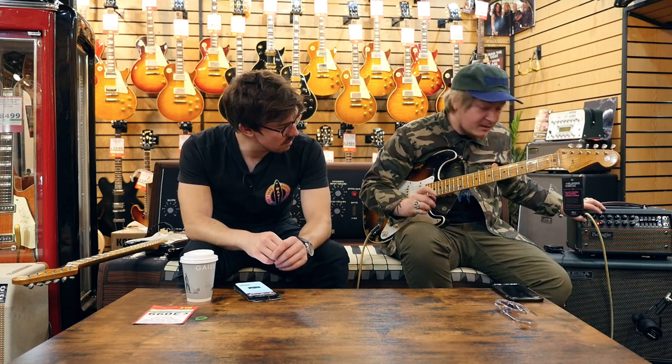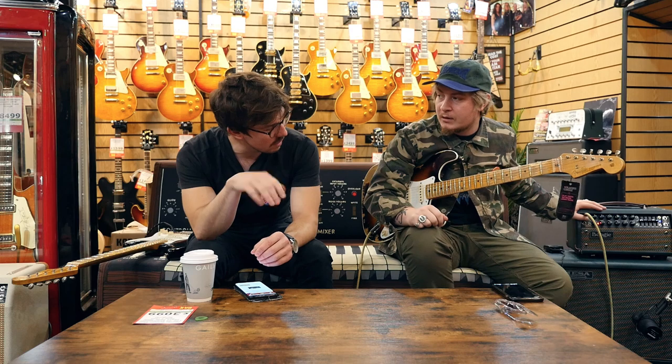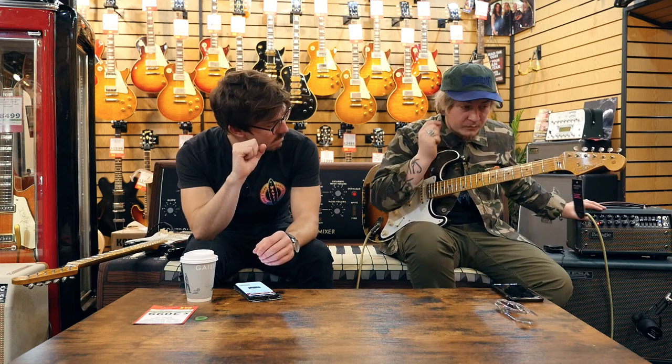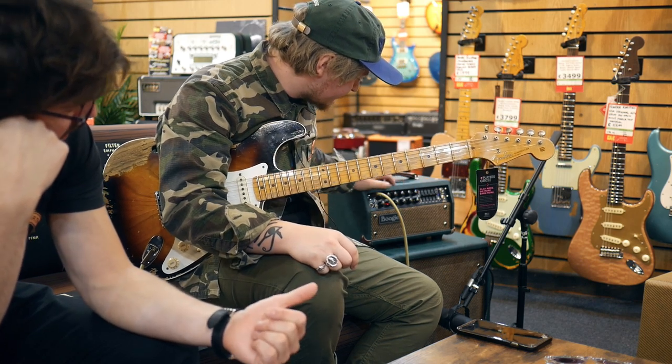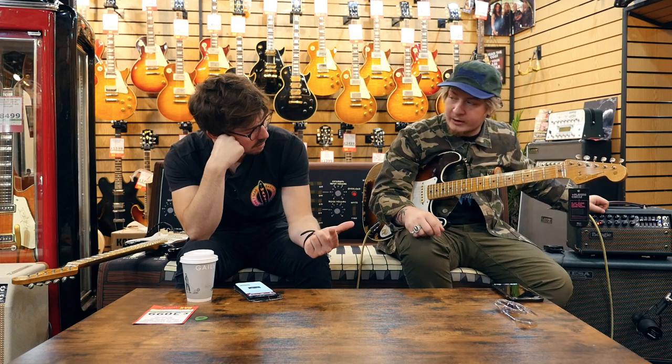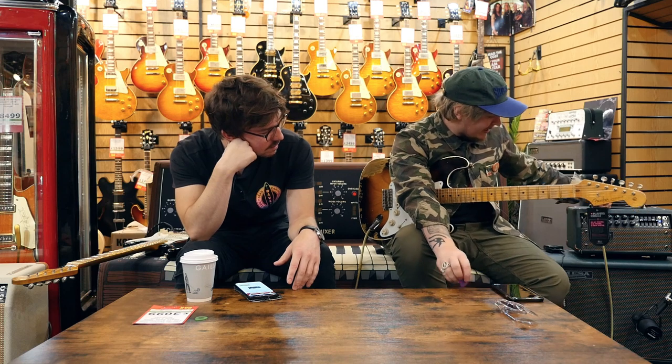The reverb you're hearing is on board the amp — two independent knobs for the first and second channel, so you can choose the amount of reverb, situated on the back. All foot switchable. Effects loop as well. It feels like quality build in America. Versatile — you can do a lot with it. It can give you beautiful cleans and lovely crunches. The crunch on the clean channel is what gets me. That's why you pay the price.